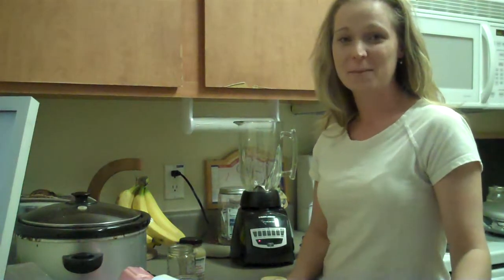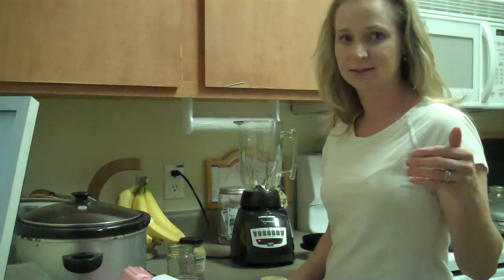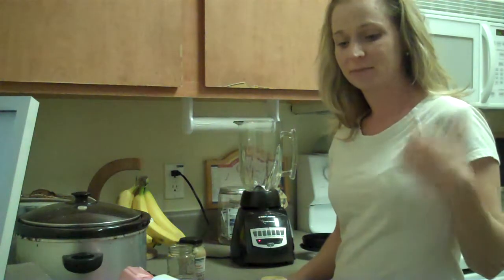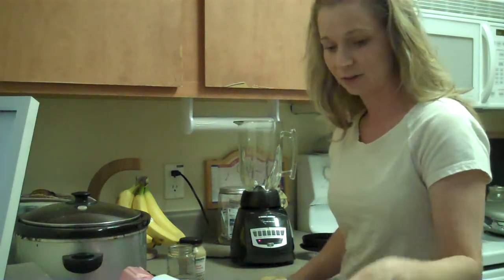Hi, everybody. It's Heather. I'm making homemade mayonnaise, and I thought I would go ahead and just put up a video to show people. I posted this on my Facebook, but I thought maybe I would share it with more people. I'm into videos too.